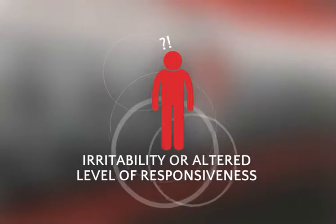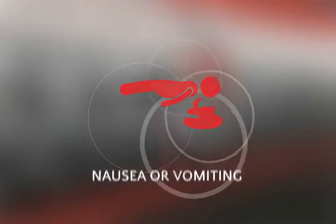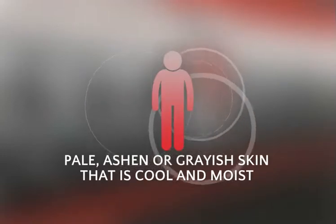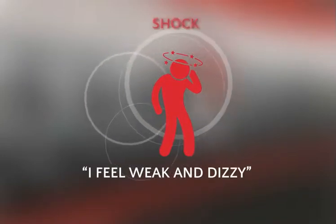Signs and symptoms of shock include restlessness, irritability or altered level of responsiveness, nausea or vomiting, and pale, ashen or grayish, cool, moist skin. Sometimes a person might say, "I feel weak and dizzy" — that may mean their body is in shock.